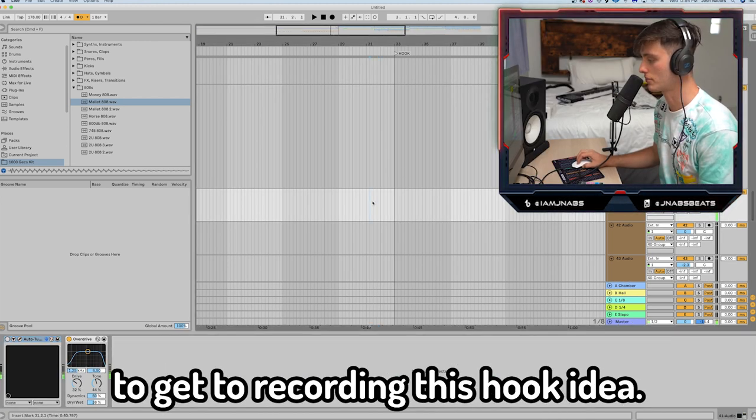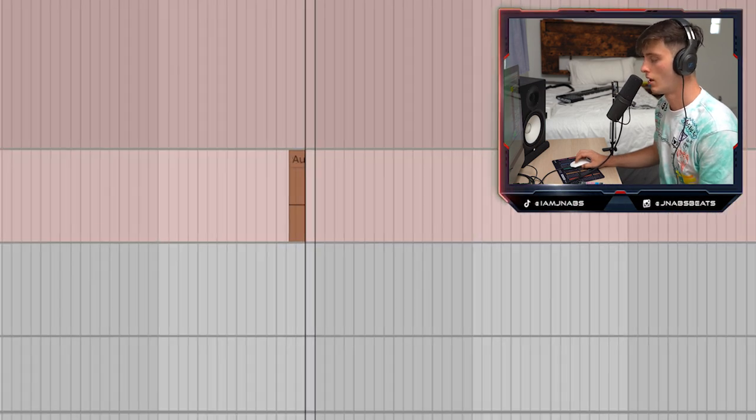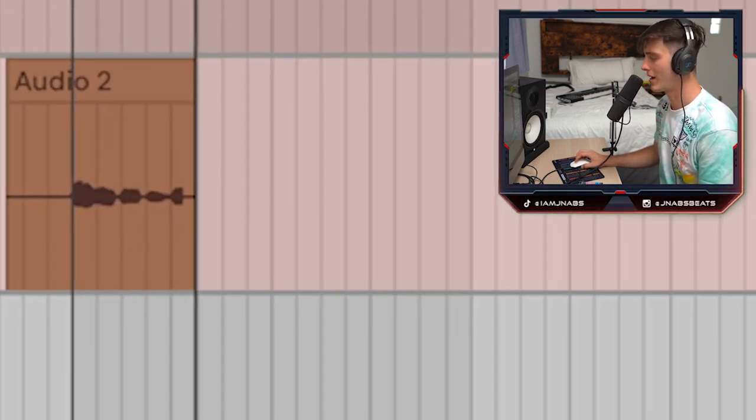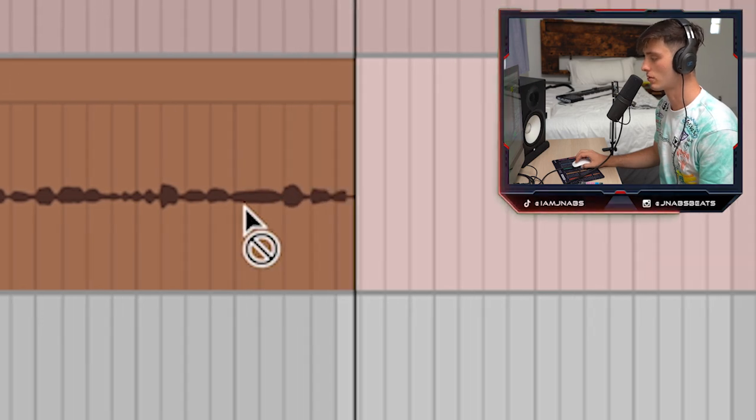For now we're just gonna get to recording this hook idea. You just want to come up with a kind of glaive-y type melody, or whatever sounds good to you. Something like: "I don't want to be friends with my exes, but something about you got me invested now."